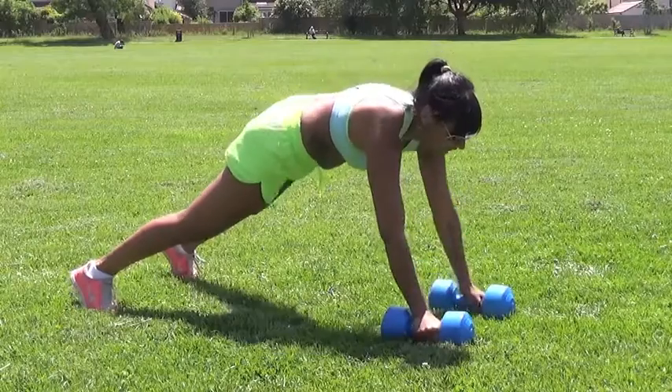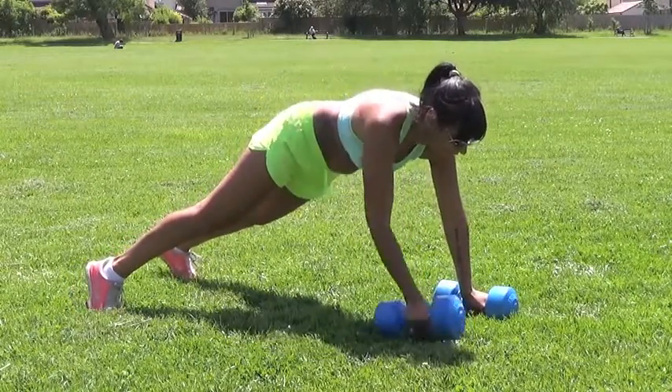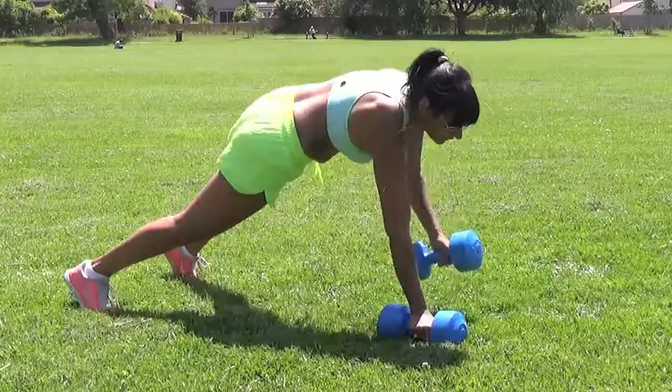Stabilising through your abs, your hips and your bottom, use a rowing motion to pull one dumbbell up past your ribs. Return under control to the start position and stabilise through your abs to repeat the movement.